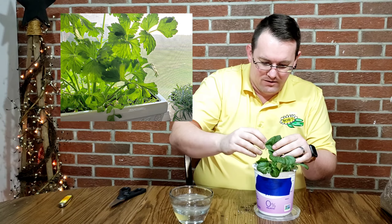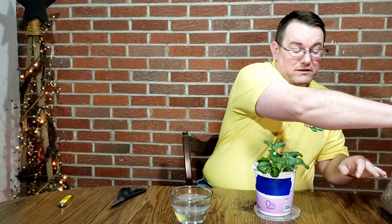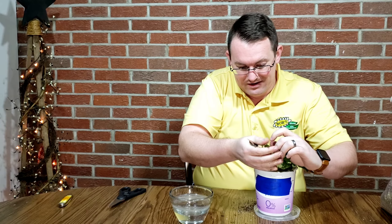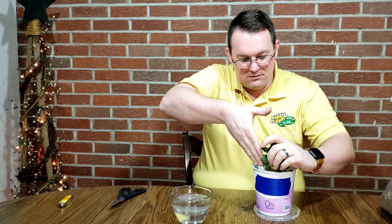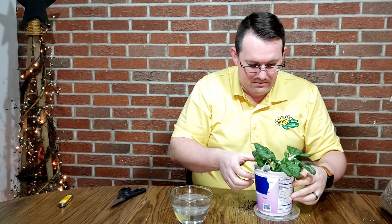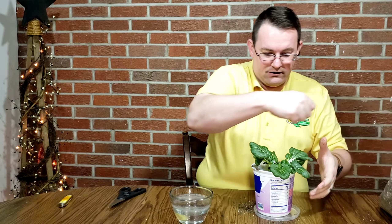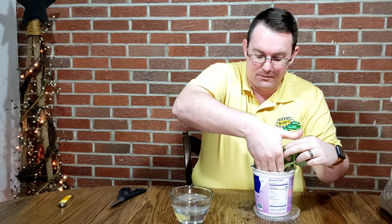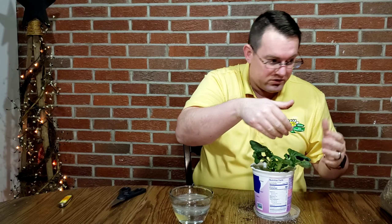I've started celery like this all the time, and this was the first time I experimented with something other than celery. I was surprised at how well it took off — I think it actually started rooting better than celery. I keep celery growing in my windowsill all the time. Of course the stems don't get as big as the celery would outdoors, but for using in something like spaghetti sauce or chili or a recipe like that, it works great.